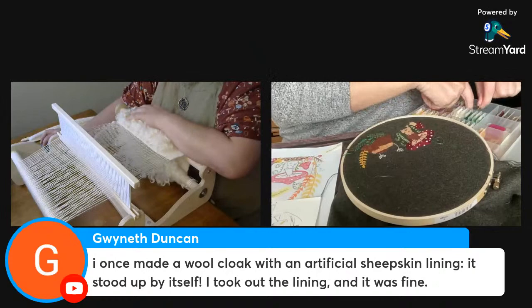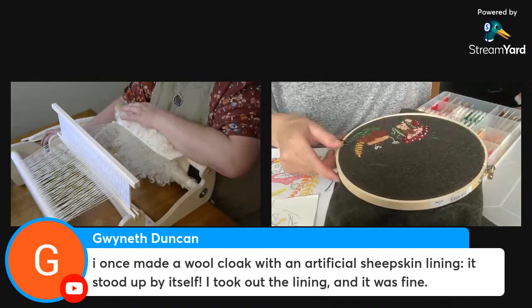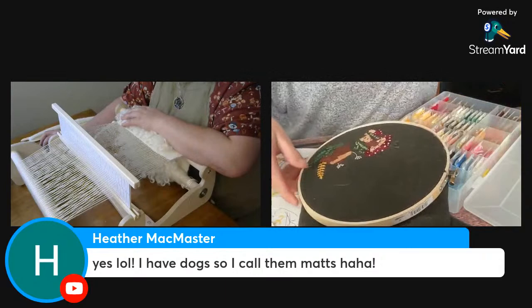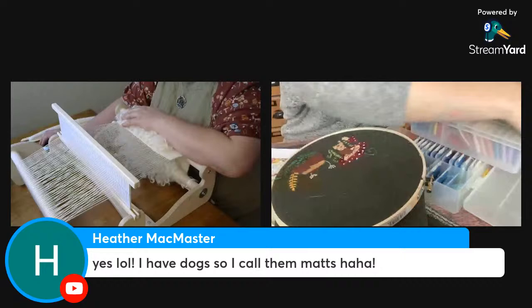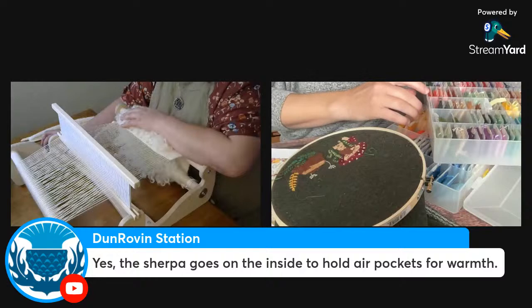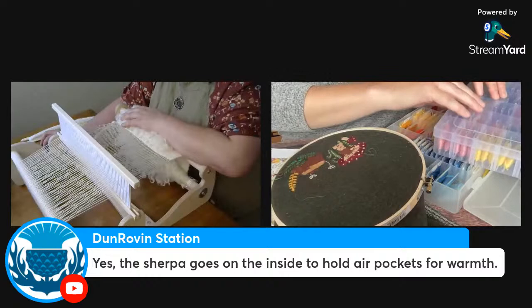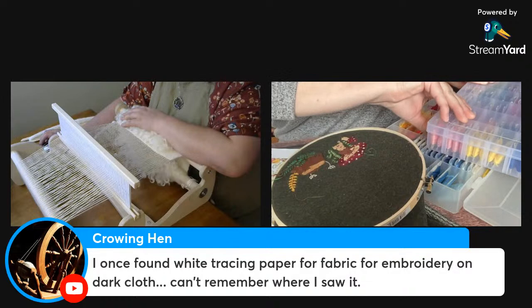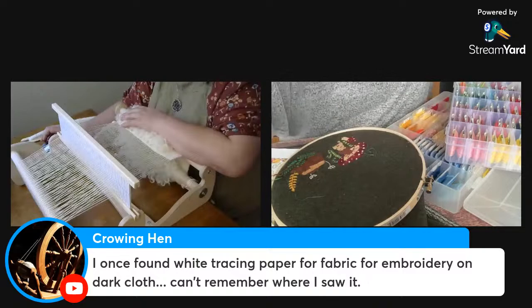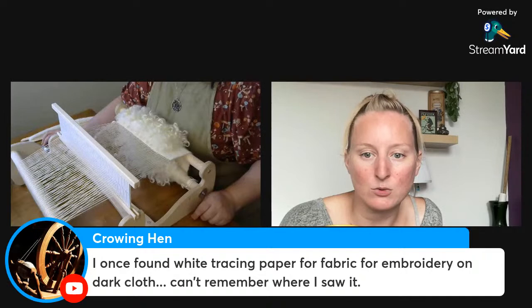Someone made a wool cloak with an artificial sheepskin lining that stood up by itself — removing the lining was the solution! If you remove lanolin from wool it can felt or mat with enough agitation. Crowing Hen mentions once finding white tracing paper for embroidery on dark cloth but can't remember where. Someone else is recommending wash-away stabilizer.